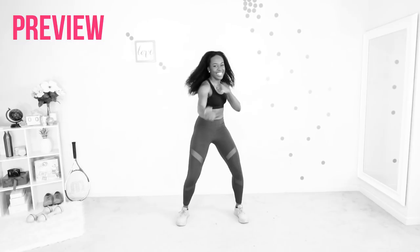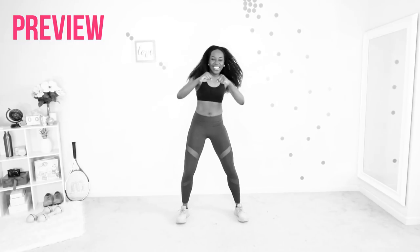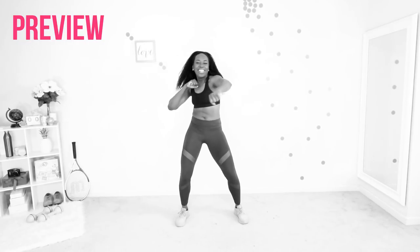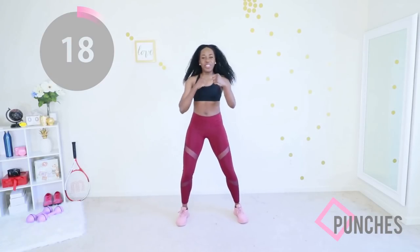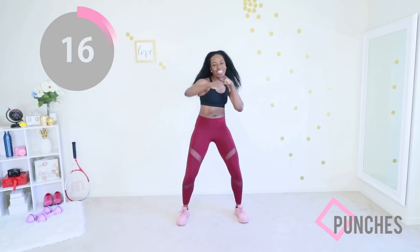Next up you're gonna stand up and go into punches. Keep your core engaged and just punch — you are punching that fat off of your body, everything standing in your way. You are punching them — punch, punch, punch, punch.